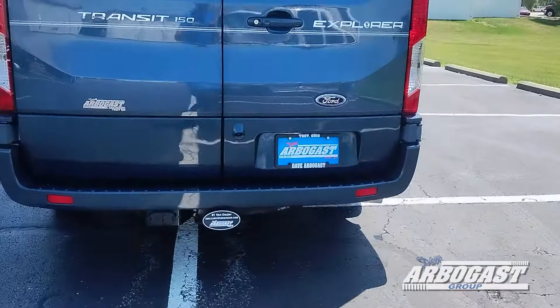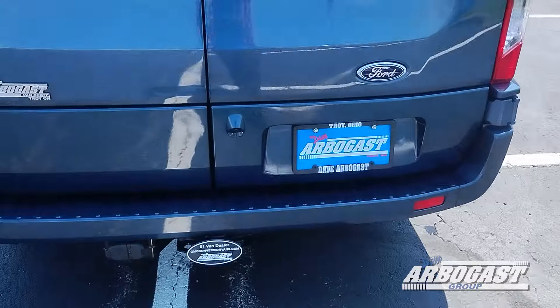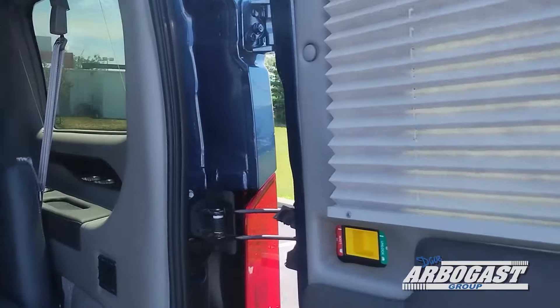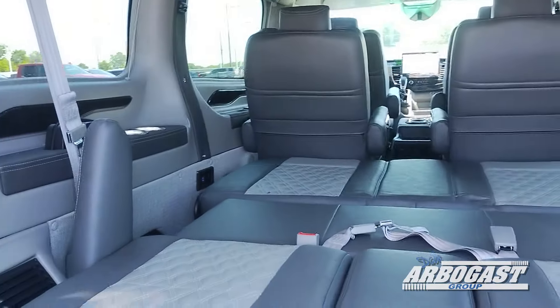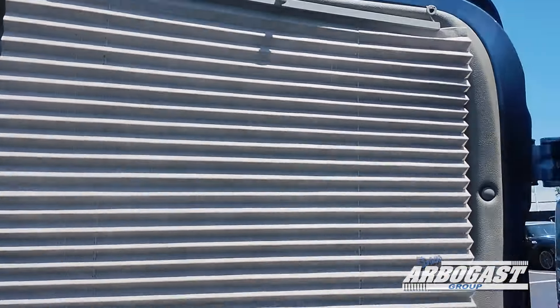Coming around to the back, you'll see we have a hitch receiver with a 7 and 4 pin connection, as well as a backup camera mounted by the plate holder. Opening up the back, you can see the pleated shades that are included on all the rear windows, barring the sliding door — so all windows behind the front driver and passenger seat, excluding the sliding door, will have these shades.